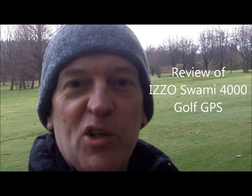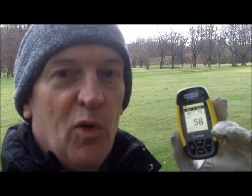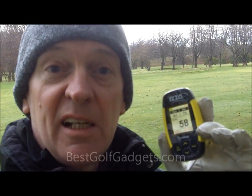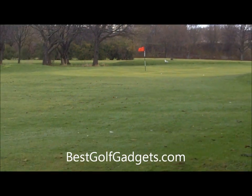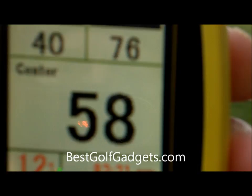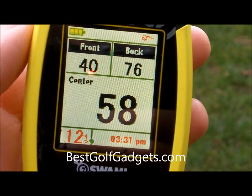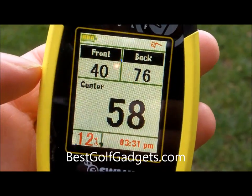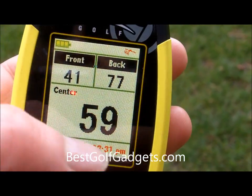Hi, Stephen here from bestgolfgadgets.com and today I'm taking a look at the Izzo Swami 4000 Golf GPS. Here we are with an approach shot to the pin. You can see we've got 58 yards to the middle of the green, 40 to the front and 76 to the back for hole 12. It gives you the time as well.